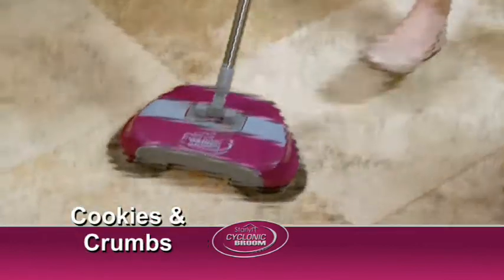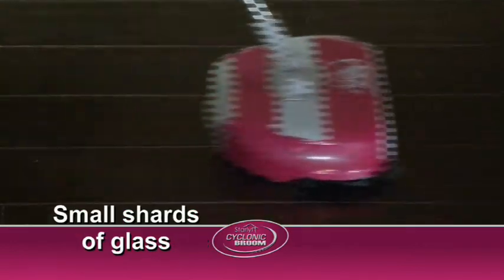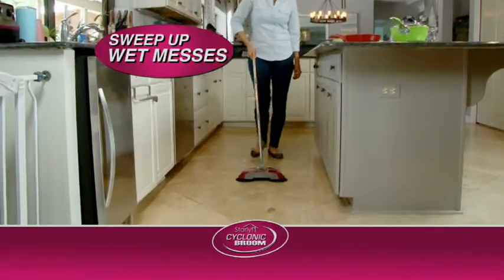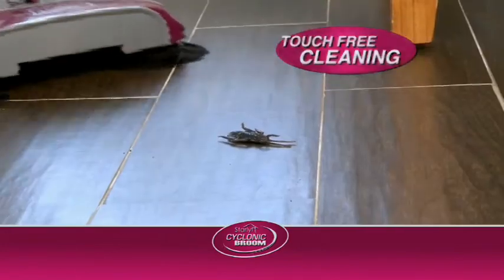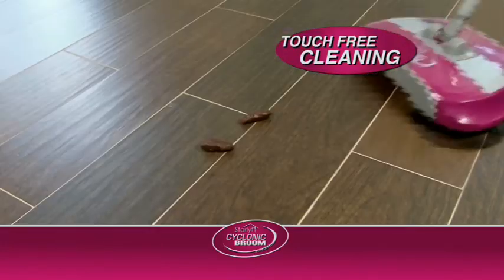So you can grab a whole cookie and the crumbs. Perfect for picking up small shards of glass. Sweep up wet messes like potato peels, carrots, wet rice, even ice — picking up the things you don't want to touch, like cleaning up after the dog.